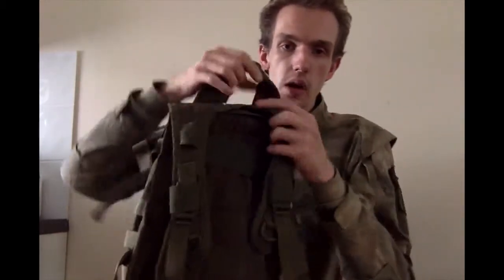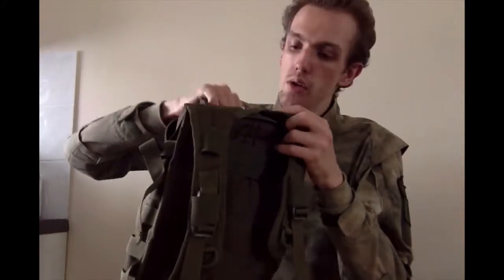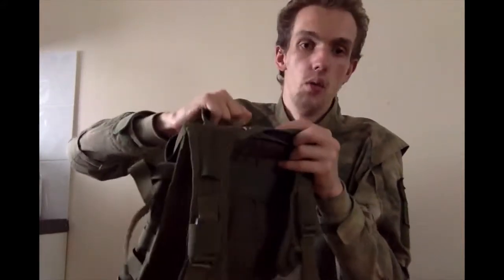On the actual front of the bag you've got a nice strong carry handle at the top. That's not going to pull away easily — the entire bag seems to be made of a minimum of 500D nylon so it should last a while.